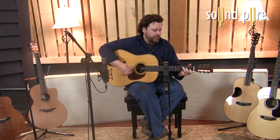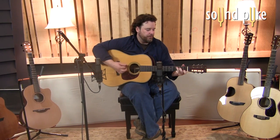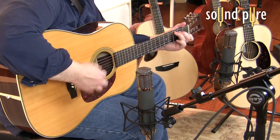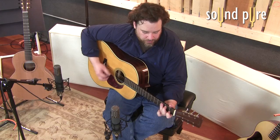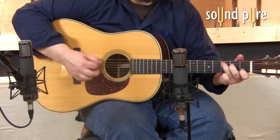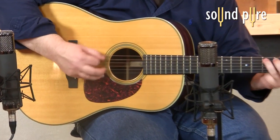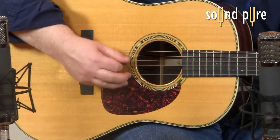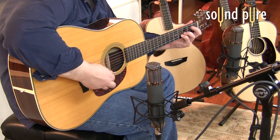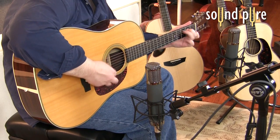Now we're going to take a listen to the Telefunken AR-51. This is a tube microphone with nine different polar patterns — it's extremely warm, open top, smooth midrange. In this case, the 1024 preamp is great because it allows us to hear the color of the microphone, the body of the acoustic guitar, as well as the warmth and openness of the microphone. This preamp being so clean, it doesn't add its own coloration into the mix.